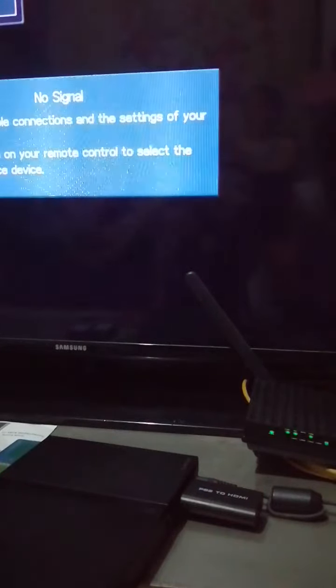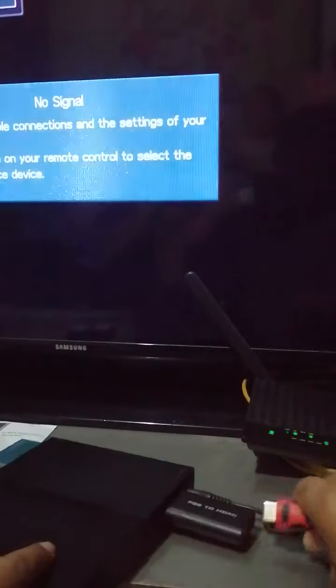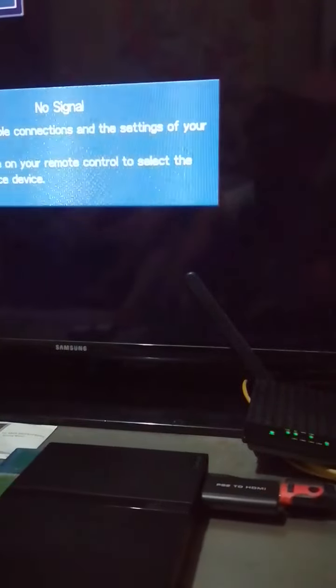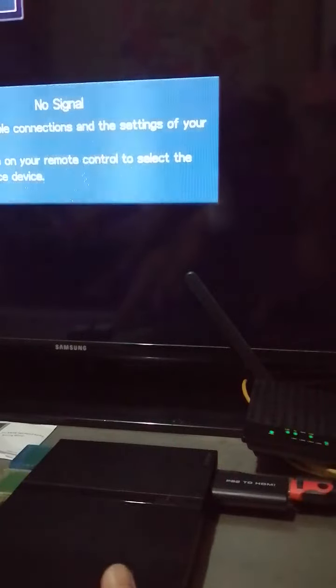Okay, I'm gonna get the HDMI cable and plug it in. There you go. Nothing.